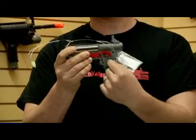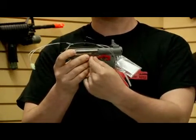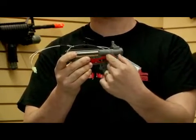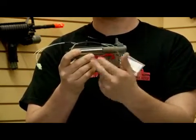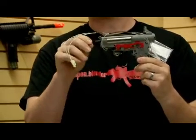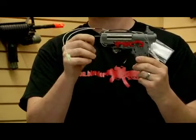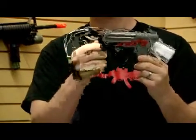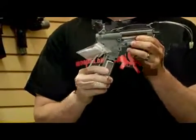It turns a series of gears inside the gearbox right here, which in turn push a piston that's on a spring back, and then releases the piston and it pushes a puff of air through the air nozzle right here. The BB sits right in front of the air nozzle and it pushes it through the barrel. So that's how an automatic electric gun works.